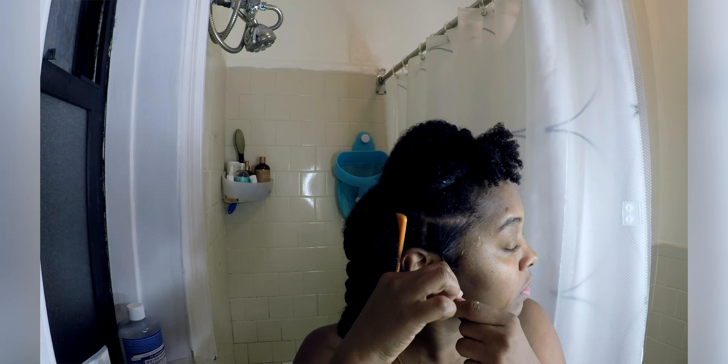My hair is freshly washed and conditioned and I separated my hair into five sections. I'm going to start with the first section and I'm adding some leave-in conditioner by Shea Moisture, the Jamaican Black Castor Oil Strut and Grow Line. I'm making sure my hair is saturated with the leave-in to keep it hydrated while it's in the finger coils, and then I'm adding in some coconut oil to seal in that moisture.